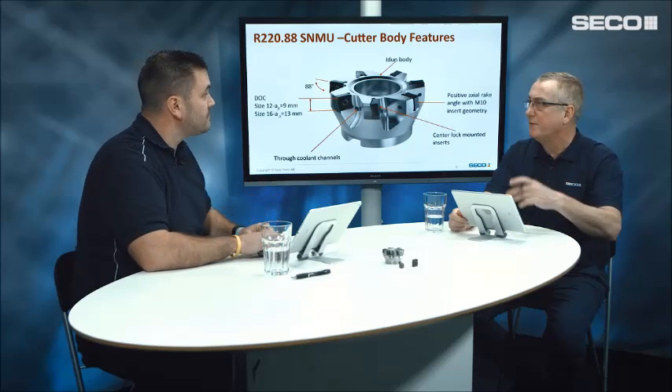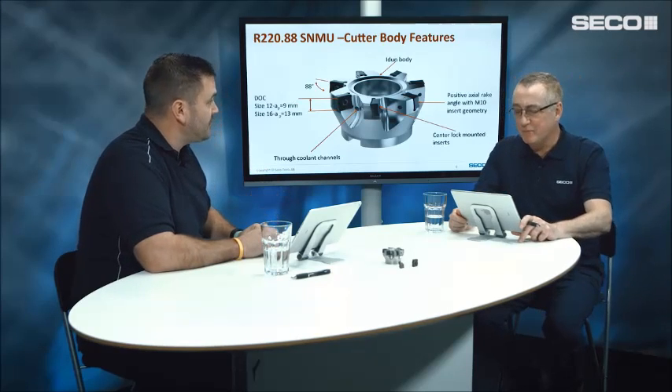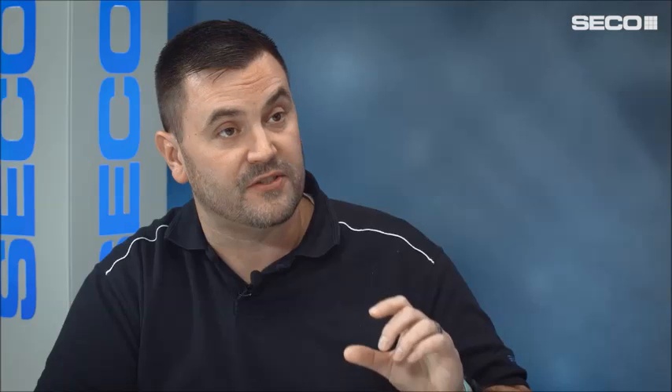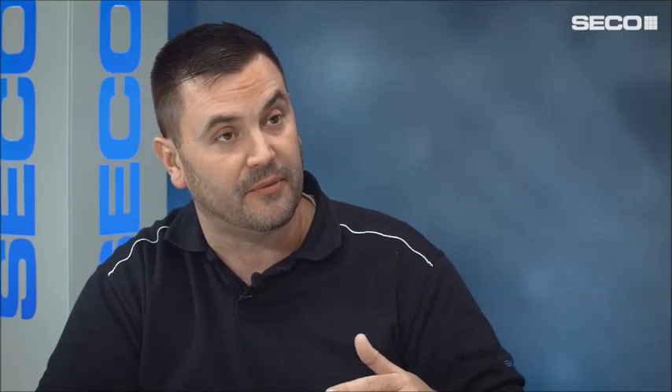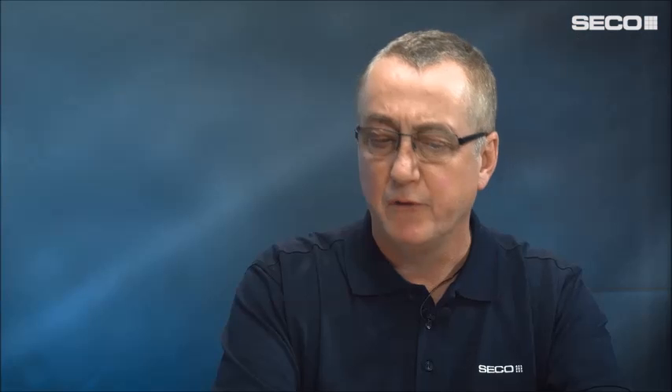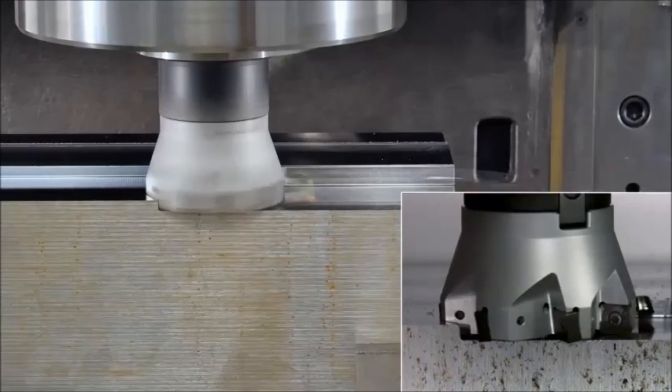We don't need to do nickel coating anymore, making it environmentally friendly. For depth of cut, even though this is a smaller IC insert, it has high depth of cut capability: with the size 12 we have a 9mm depth of cut, and with the size 16 a maximum depth of cut of 13mm. Let's take a look at the cutting video and see it in action.